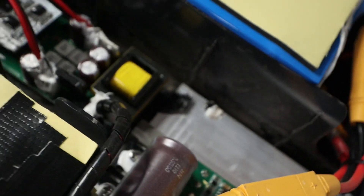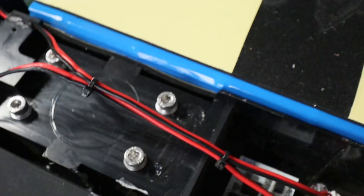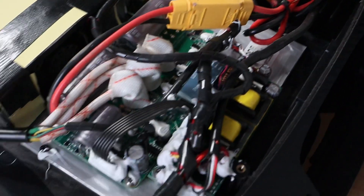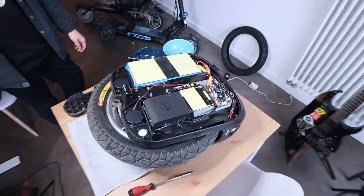Here you can see the pretty significant dust buildup after only 150 kilometers. The outside screws are threaded Philips heads, which are actually not that bad. Here are the beefier XT90 plugs and fuse, and both shells are held together with hex screws, which is also pretty good.